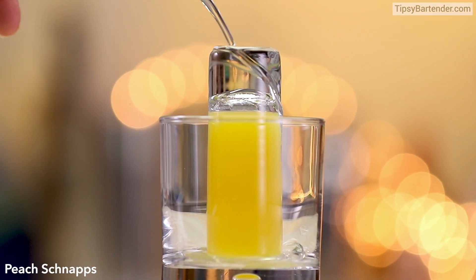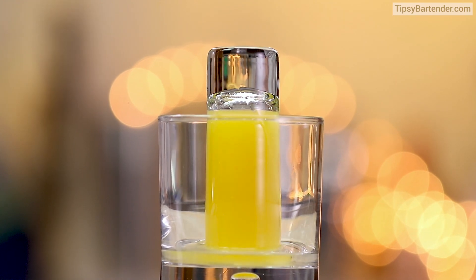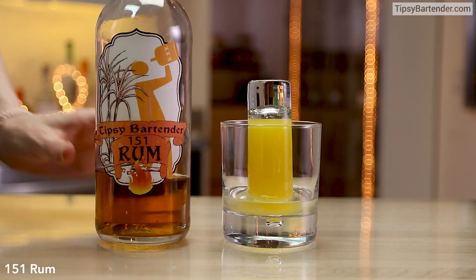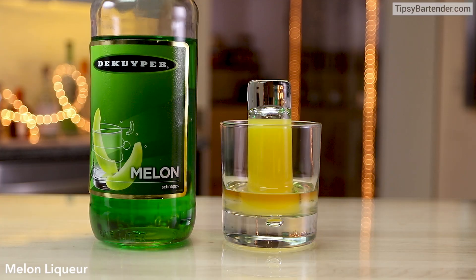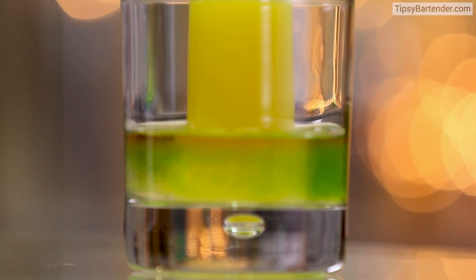So that's the mixer. Now we're going to build a drink around it. We start off with some peach schnapps, some coconut rum, and 151 — I almost said Bacardi, but it's not Bacardi, it's just 151.